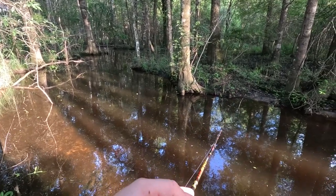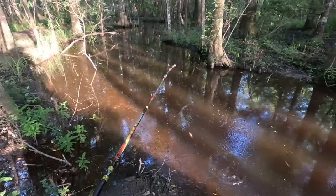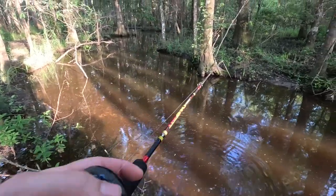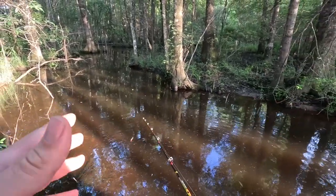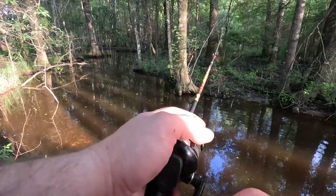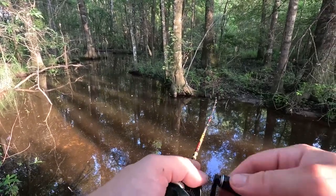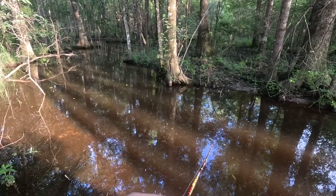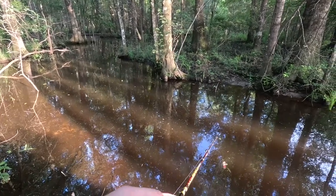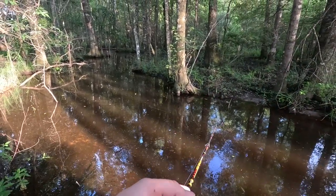There he is — he's got him — oh man, missed him. He was a decent size; that's not a big redfin, I've caught them bigger, but that would probably be about average in my opinion. I'm probably not going to get another hit at that one, but now I know where this spot is and I can easily come back to it in a few days. Maybe we can pick up a couple.